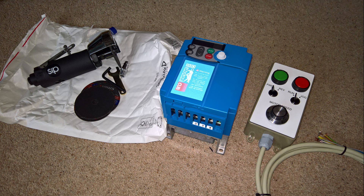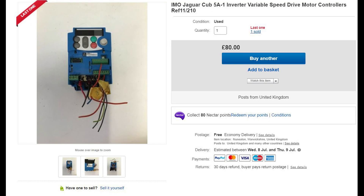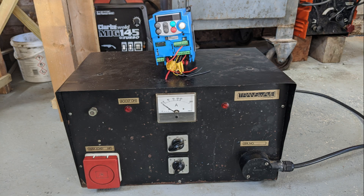For my lathe, I bought the inverter and control box complete. But by the time I wanted to install the inverter on my shaper, I had a lot more confidence, so I bought an inverter second hand from eBay — I haggled and paid a little bit less than the listed price. I also bought the components and wired up the remote control myself, saving quite a bit of money that way. The black box is my old static converter which was running the shaper, and the blue box is the new inverter. The difference in size is quite amazing.